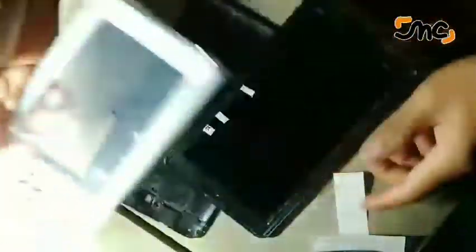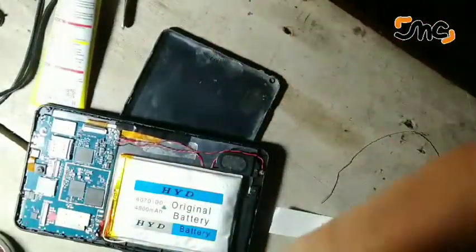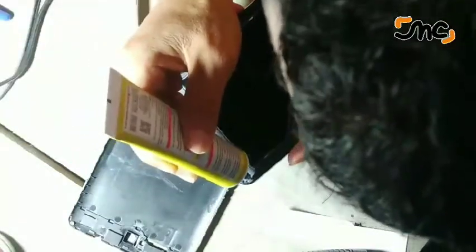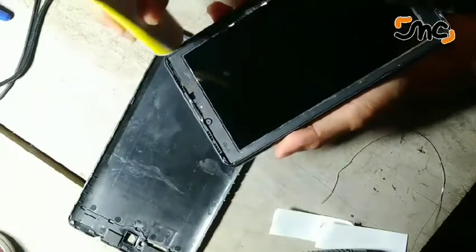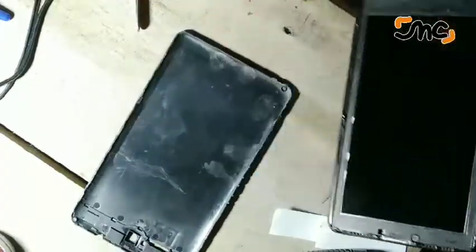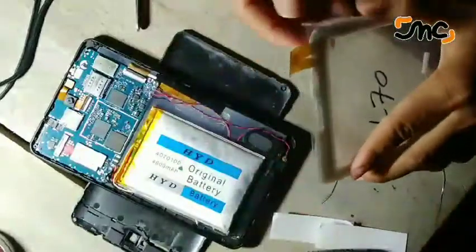Di tipe Advan. Jadi ini LCD untuk Advan, tapi kebetulan saya teliti gambar yang dipajang itu mirip, hampir sama lah. Jadi ini tipe T1G. Jadi ini saya tampilkan sekedar iseng cara pemasangan LCD.